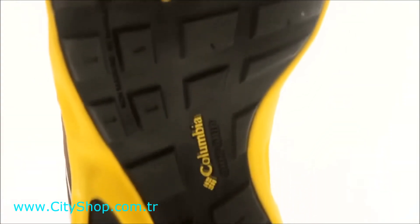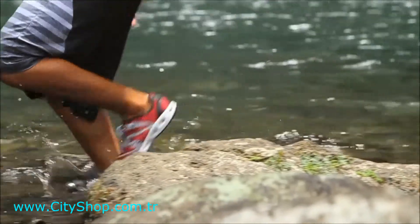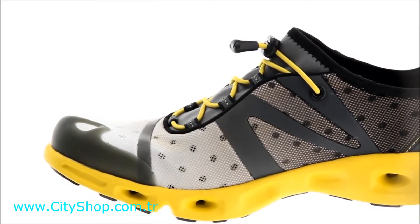The multi-surface shoe is bolstered by an Omni-Grip full-length razor-siped outsole that utilizes a sticky rubber compound for unparalleled wet and dry traction that gives you a confident foothold during any activity. Power Drain makes a powerful case as the best water shoe around.